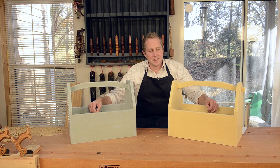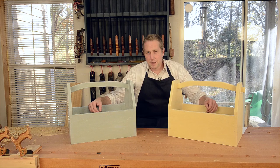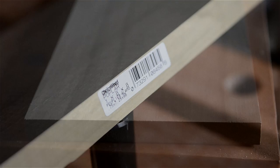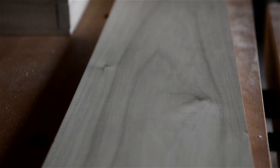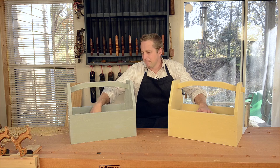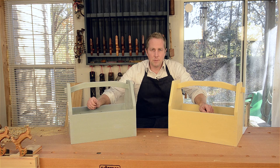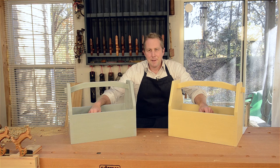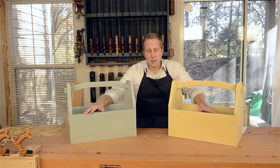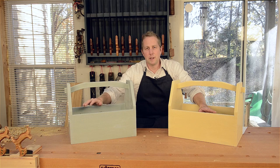I wanted to design this project so that beginners could use materials from their home center — like a poplar board, a one-by-eight-by-eight, which in reality is a three-quarter inch by seven-and-a-quarter inch by eight-foot board of poplar. You can cut that up to make one of these. For the bottom I used a quarter-inch drawer bottom; if you can't find solid wood, you could use plywood. This is a great fun project for anyone who wants to get started without having to mill their own wood.